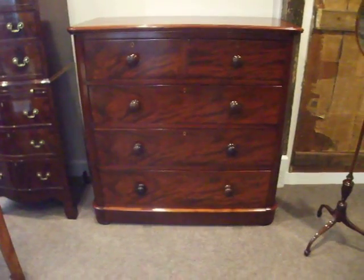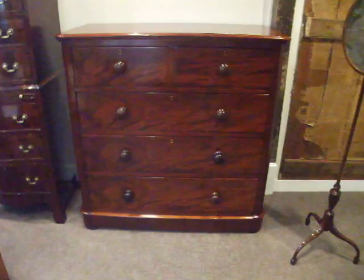Here we have this Victorian Mahogany Chest of Drawers — very good looking. We've re-polished this in our own workshops. We do it by hand, with no lacquers or sprays involved, so you get this wonderful depth of colour and finish.